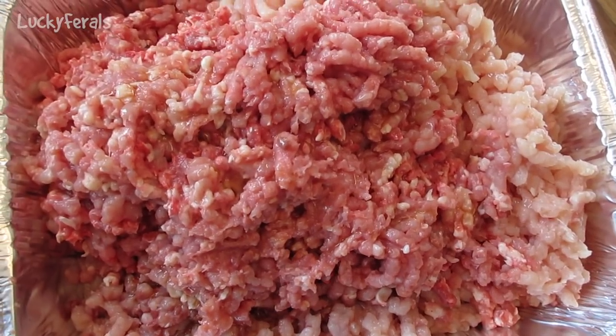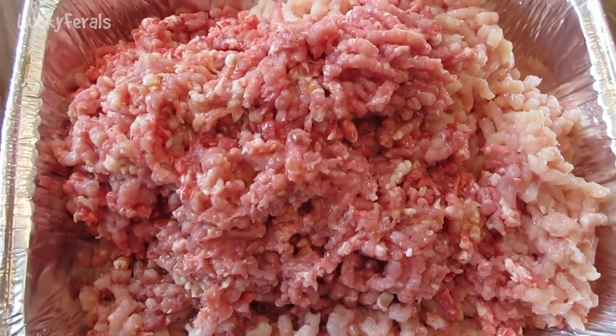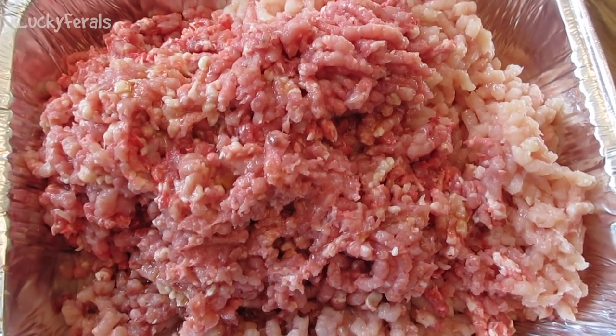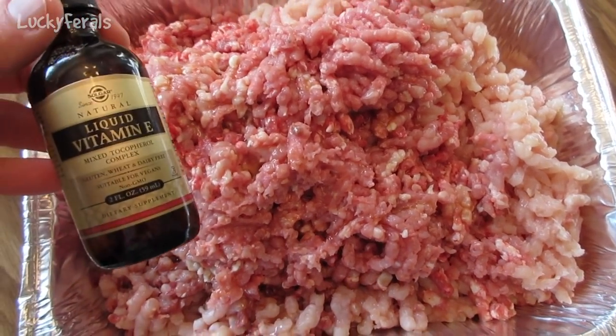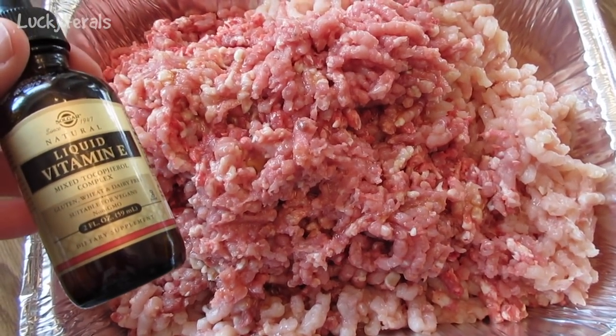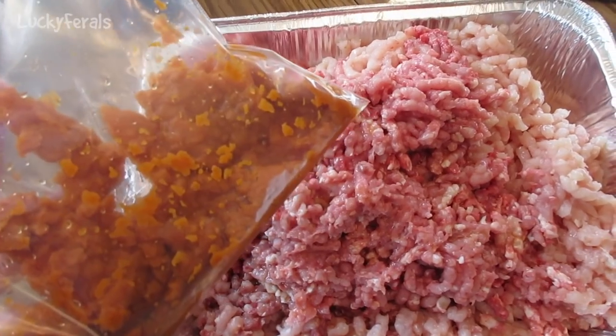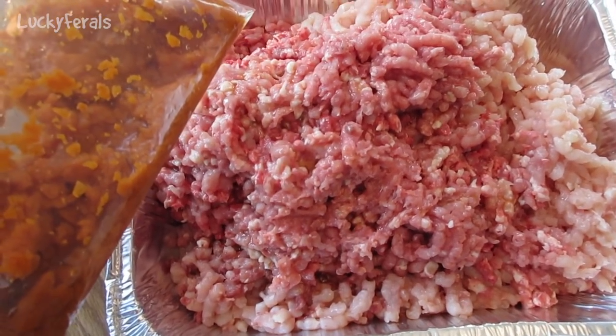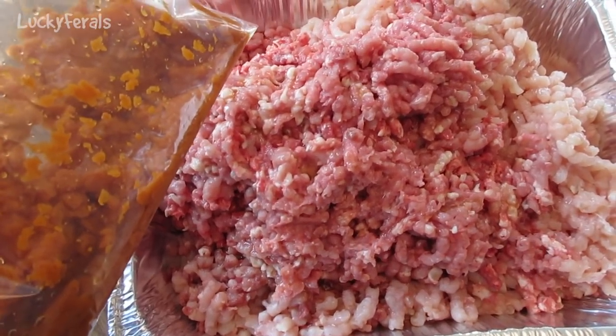I just added four to five pumps of pure wild Alaskan salmon oil — that's probably about four to five teaspoons. I also added some liquid vitamin E, because it's good for the cats. Then I'm going to add the pumpkin and the dry ingredients, and mix everything together with my hands — with the gloves on.